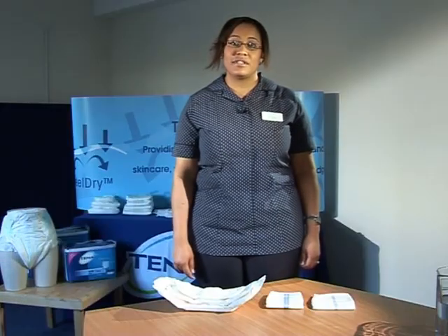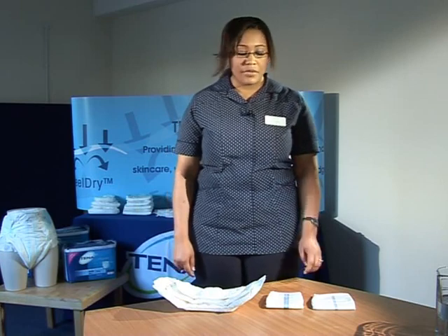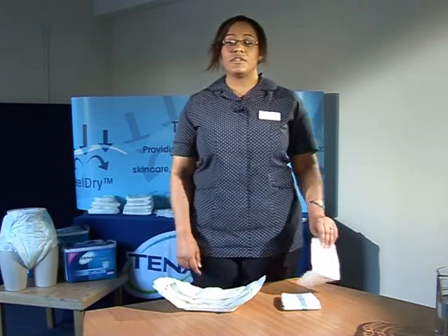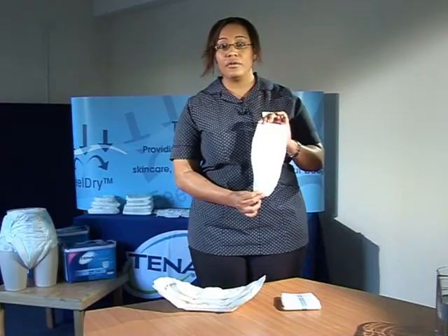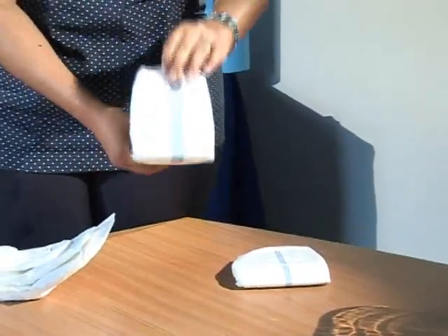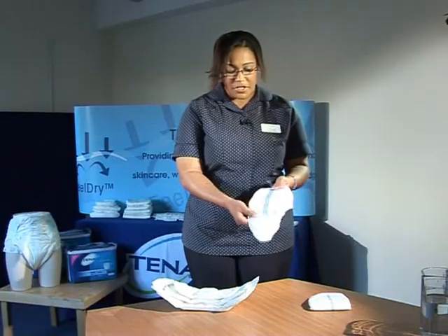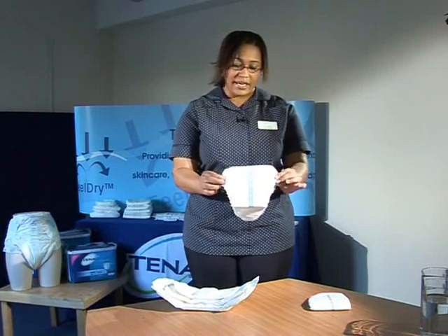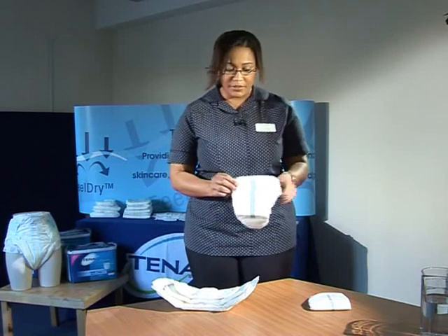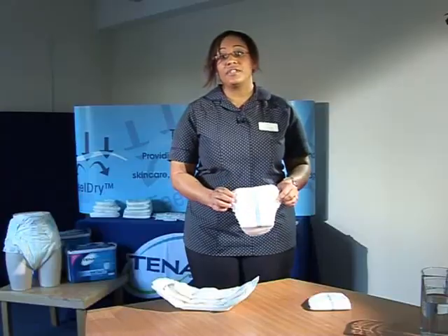I will now talk about the Light Incontinence range of products. We have five products in this range. The first two are gender specific. Tenor for Men comes in two absorbency levels — level one and level two. These are anatomically shaped for men and are fitted with the wide end towards the front and the tapered end towards the back of the resident. They also have sticky back plastics and must be worn with tight fitting underwear.